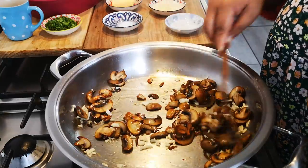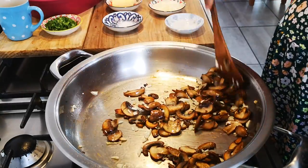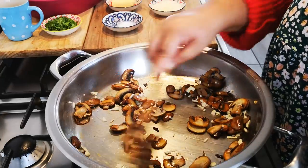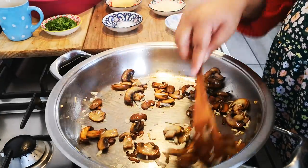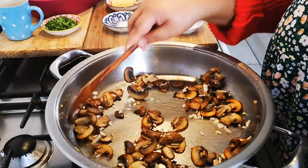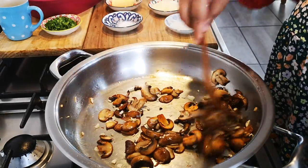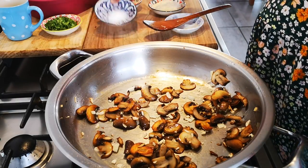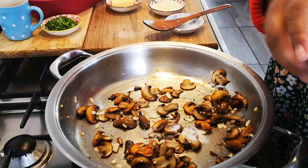On medium heat, we just want to cook this garlic — not until it's brown brown, just lightly, just to take out the rawness. Now I'm going to add my salt, just about half a teaspoon.